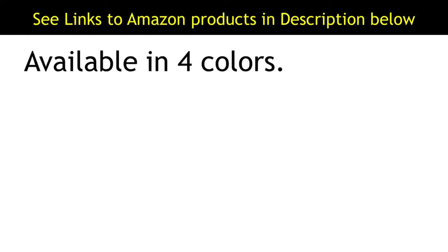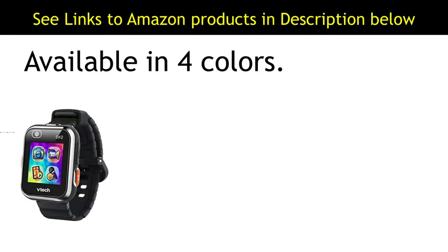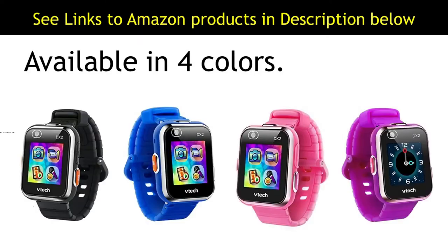The DX2 Smartwatch is available in 4 colors: black, blue, pink, and purple.